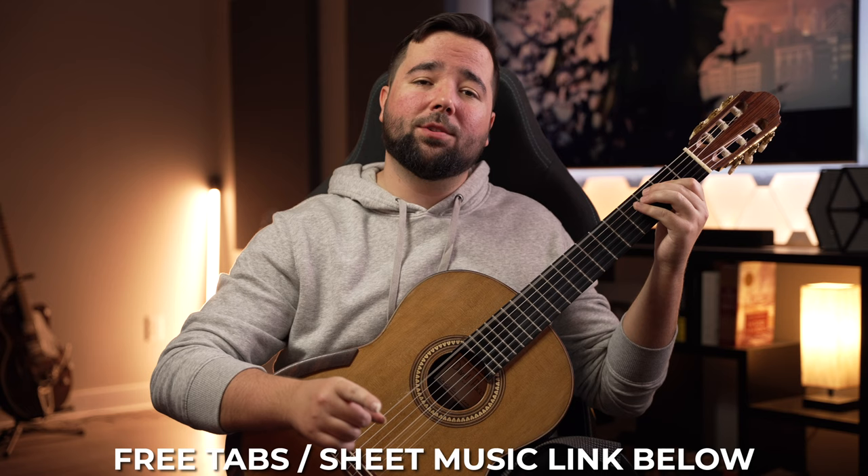But enough teasing — let's add that melody so you can experience this riff in all of its glory. I'm giving you the tabs and sheet music for it for free down below so you can jam on this for yourself.